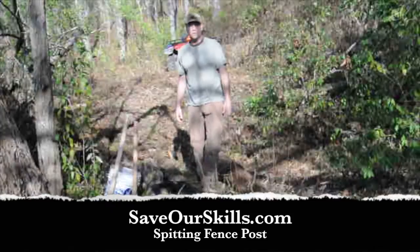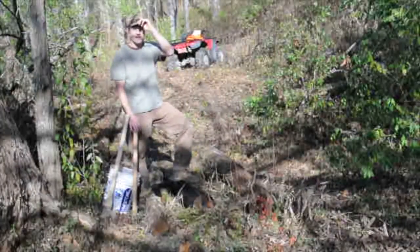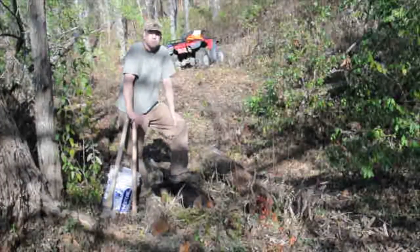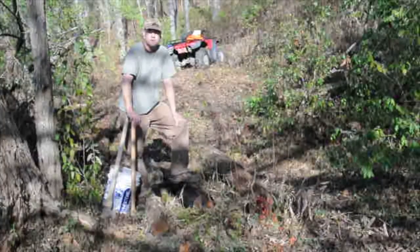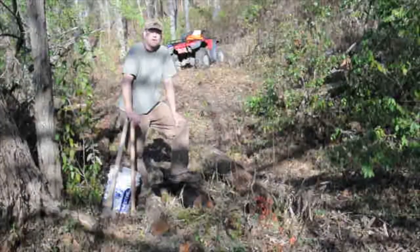Hey everyone, this is Shane from SaveOurSkills.com. We're out in the woods today bringing in some posts. We have to split a few. I did a blog post on building and mending fences, part one, which talked about splitting posts. And today we're going to do a YouTube video on how to split posts.